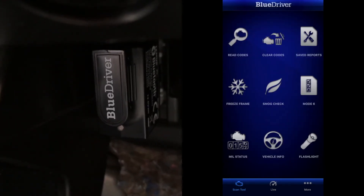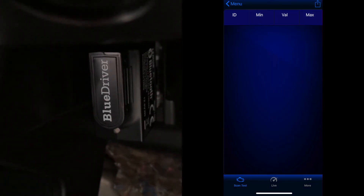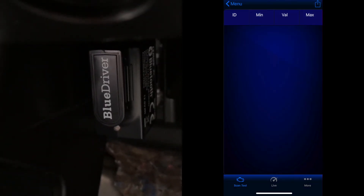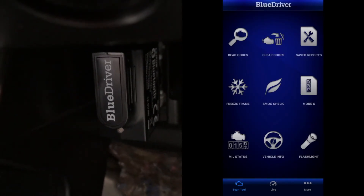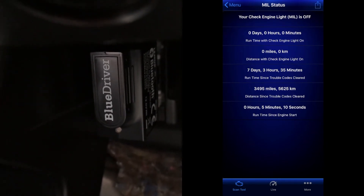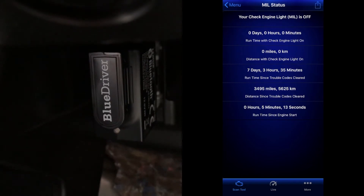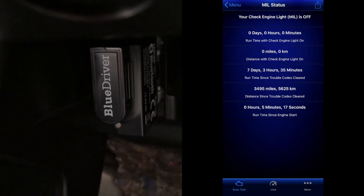Mode 6 is an advanced test result for onboard monitors — it provides insight into whether the monitors are within range or failing. MIL status, or malfunction indicator lamp, is the check engine light. It will give you information on how long the check engine light has been on in time, miles, and days, and will also show you when the last time the codes were cleared.